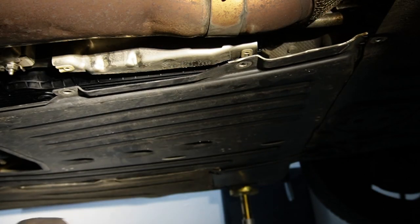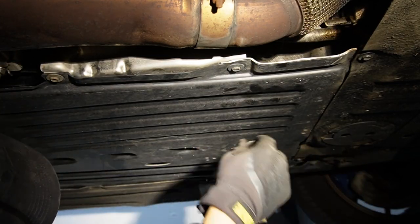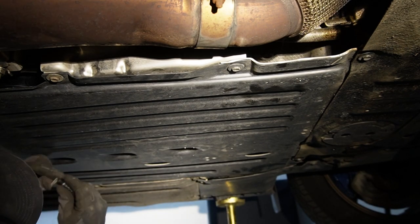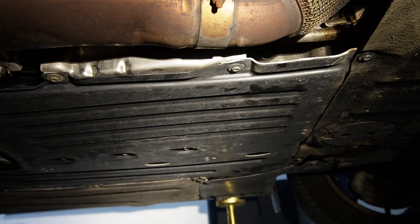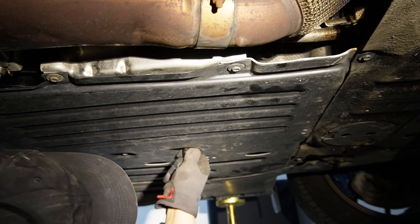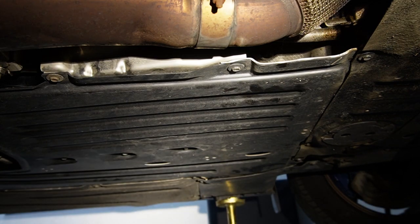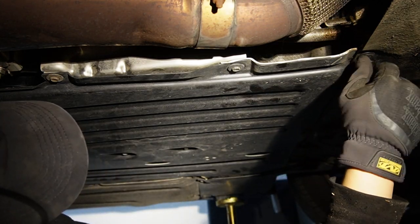Ideally, take a test drive before refitting the undercarriage splash shield to confirm no leaks. I've done this a few times and am confident it won't leak, so I'm buttoning up the splash shield. Go around the perimeter bolts first, then the middle ones. There are approximately 20 of these 10mm fasteners around the perimeter and middle of the splash shield — don't overtighten with an impact; a small ratchet is more than enough.